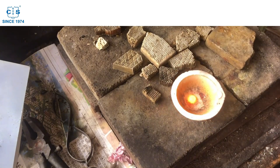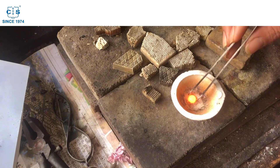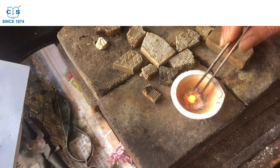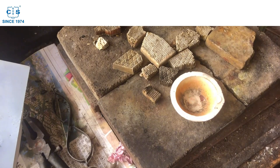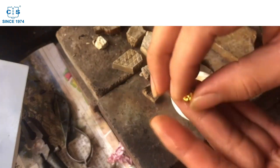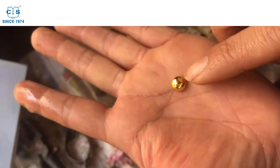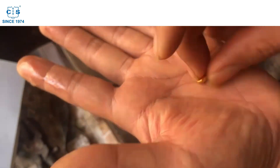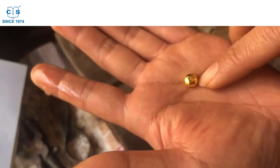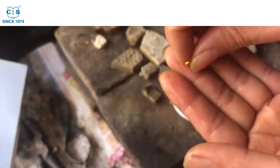Bone ash cupellation is a fascinating and highly effective method for refining gold and other precious metals. By heating the sample in a cupel made of bone ash, base metals and other impurities are oxidized and absorbed, leaving behind pure gold or silver. This process has been used for centuries and is still widely used today due to its effectiveness and relative affordability.